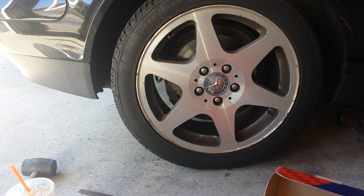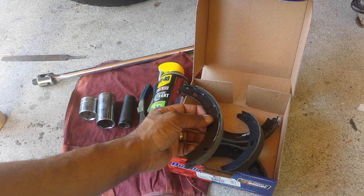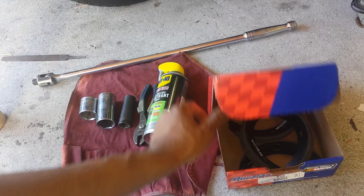Today I'm going to be doing the e-brake brake shoes on a 2000 Mercedes SLK 230. Not to be confused with the brake pads — on these cars there are actually brake shoes, as you can see in the video, that wear out over time. Usually takes a very long time, but I have seen them wear out, and in this particular application they have worn out on this car.